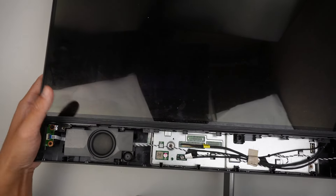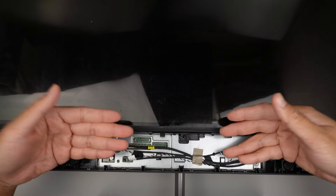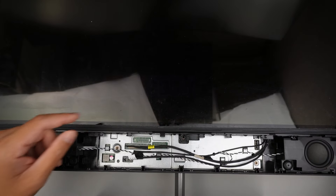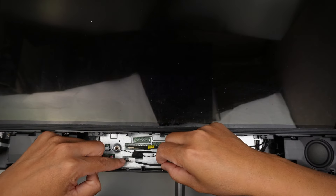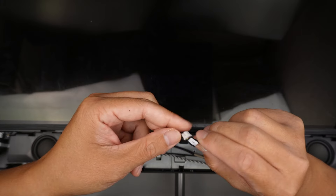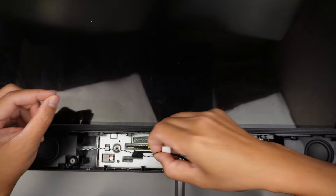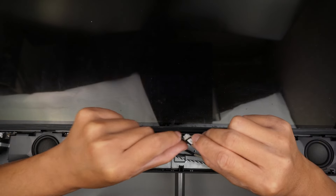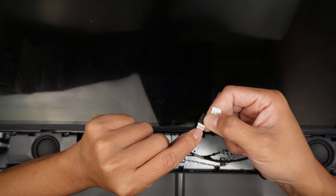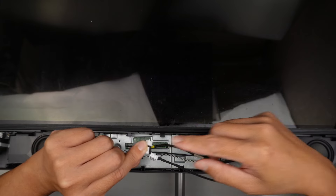The next step is to remove and lift up the screen — it goes up in this direction. But before you lift it up, make sure you disconnect the cable. Remove the tape. This cable here, go ahead and pull it straight up. There's a little connector right here that you can press on. Press that little clicker and pull it straight up. The clicker is facing away from me, and the back of it is where the metal gold plate is. To install, you have to do it in this direction with the clipper facing away from you.